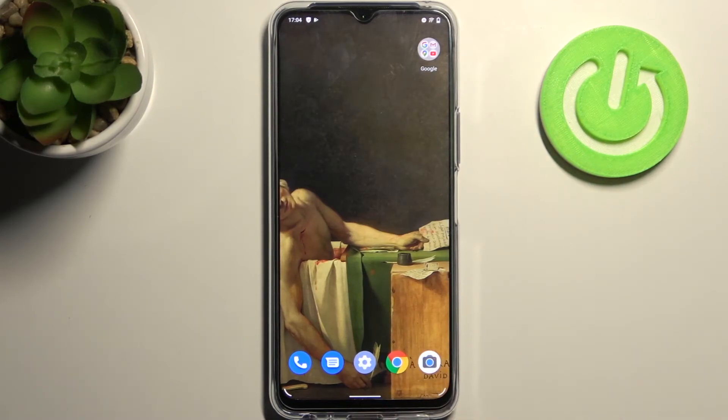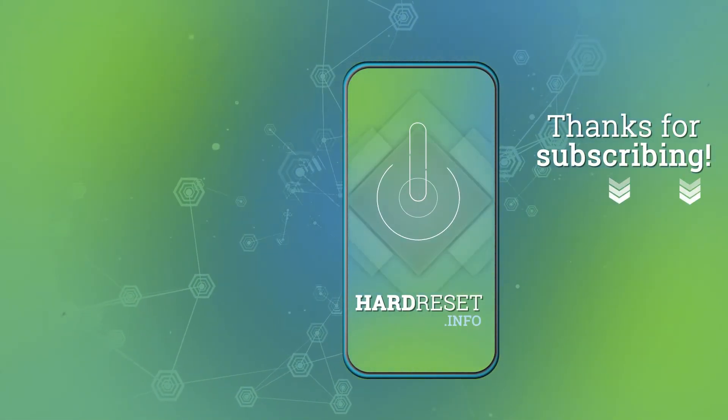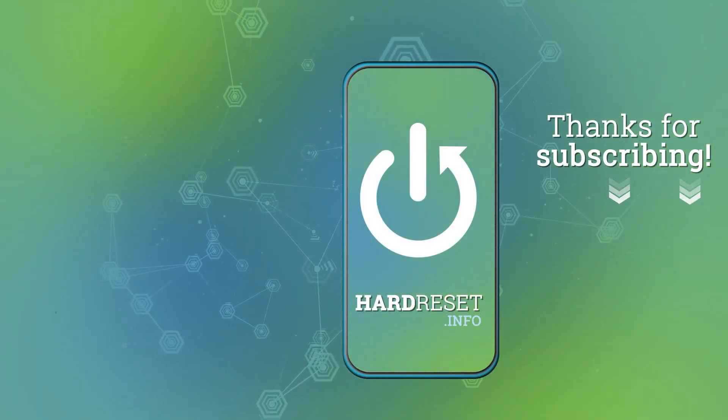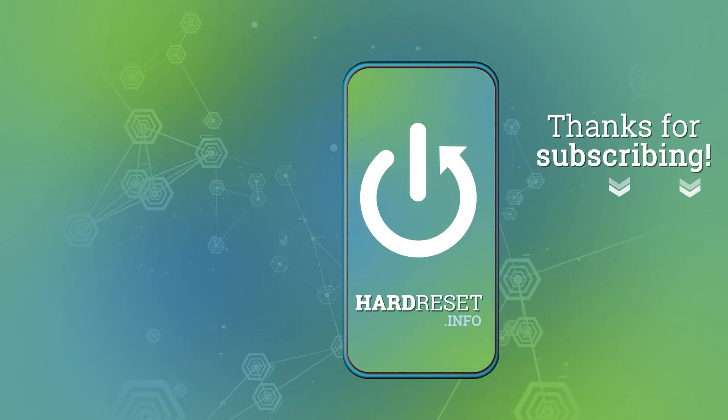And that's it! Thanks for watching! If you find this tutorial useful don't forget to hit that like button and subscribe to our channel. I'll see you next time!